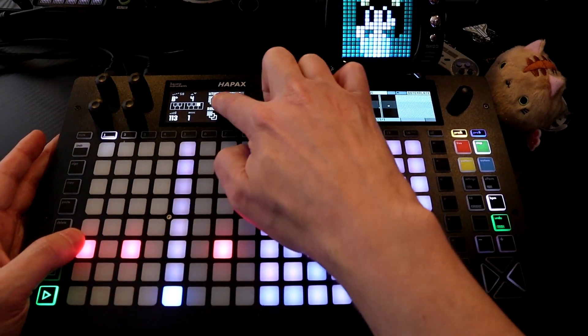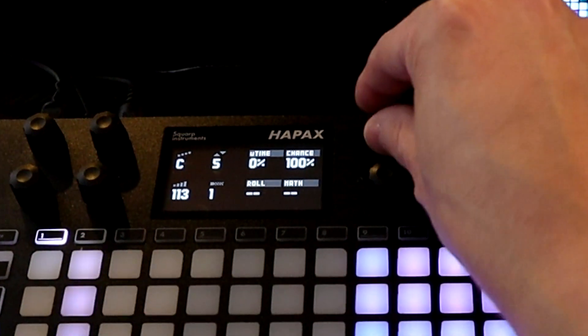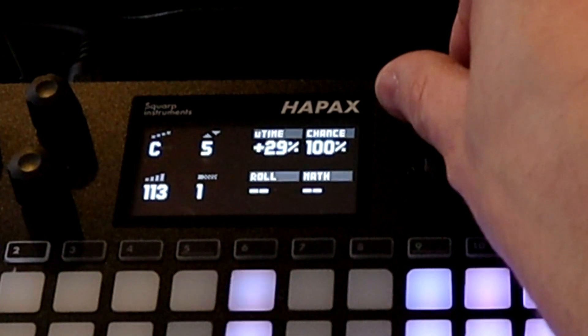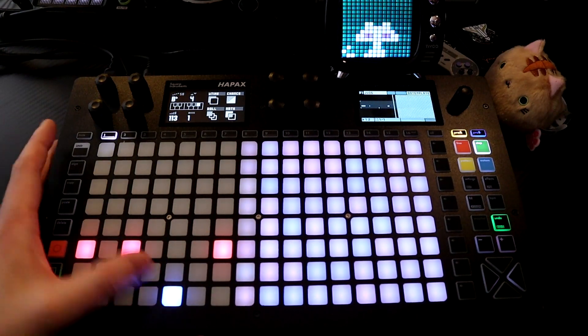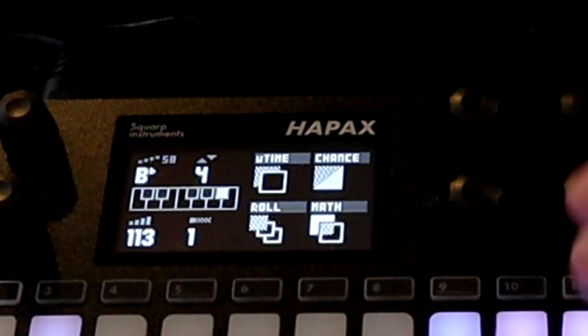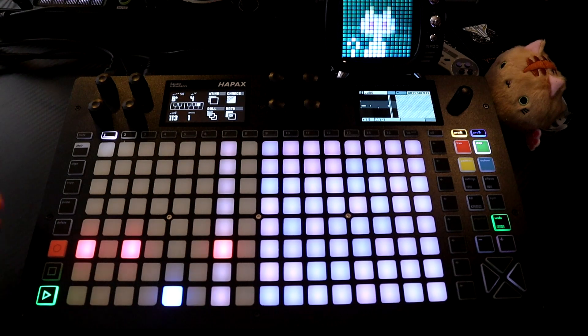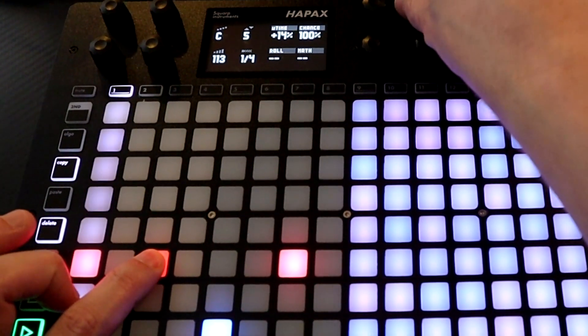Now here we have U time. If we hold down the note and turn U time, it changes the timing of each note — I can go in reverse or move this one forward. You can hear that changes the feel.